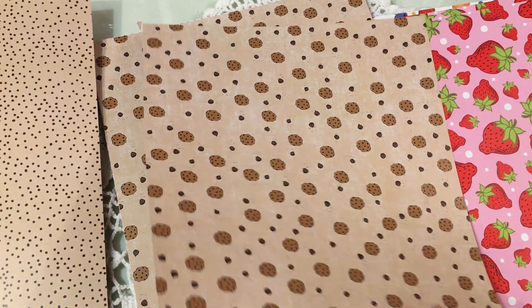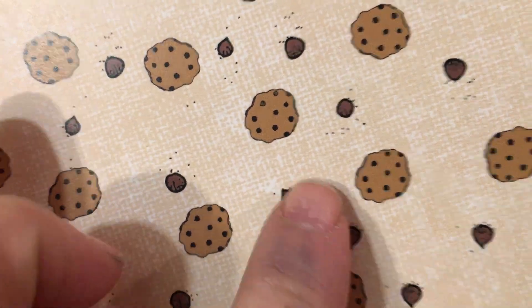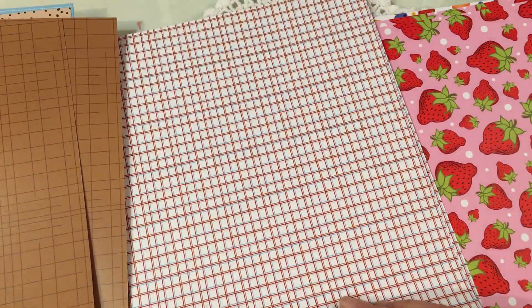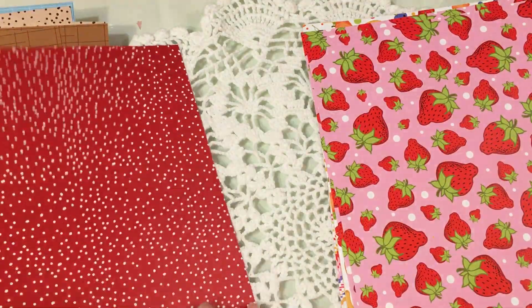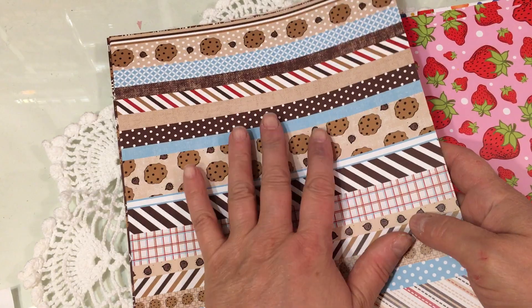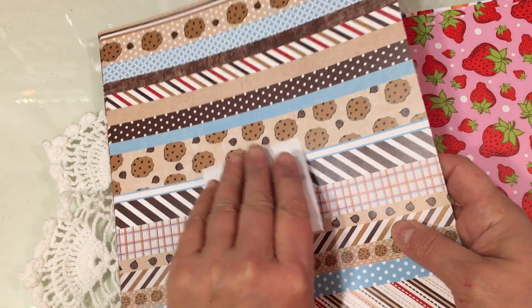Then we have this one with the chocolate chips and cookies. I hope you can see that the paper itself has that beautiful kind of woven texture to it, but it's smooth paper. The backside of this one has the brown grid. Then there's this one, which is a multicolored grid, and on the other side it's a red polka. Really nice papers to use to make cards using that beautiful cookie stamp as well as the cookie jar stamp. That was the Cookie Surprise paper pack — eight sheets, double-sided for $12.